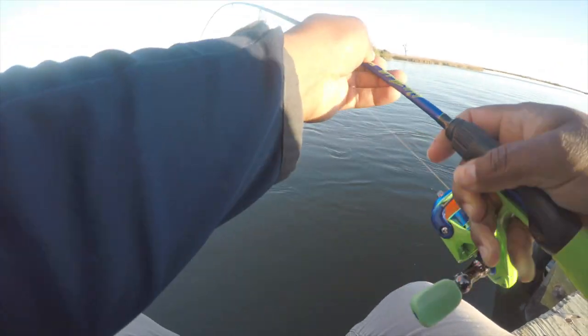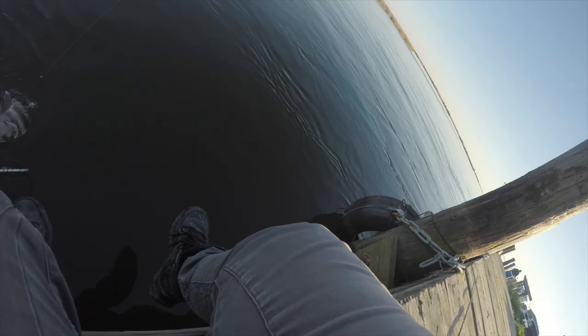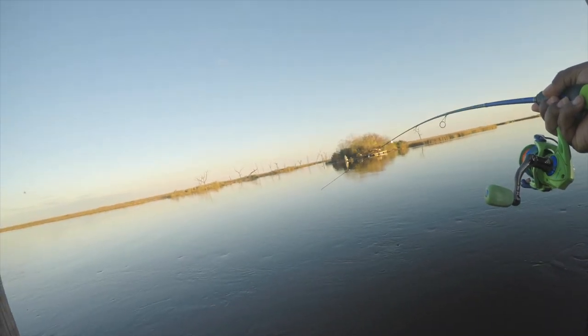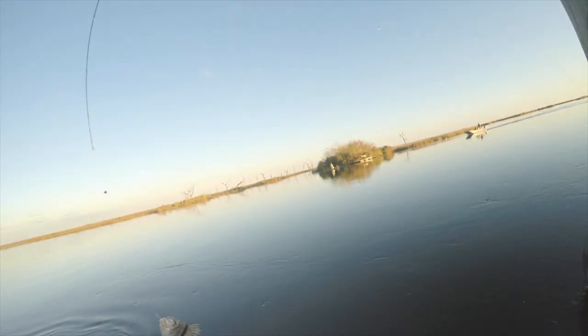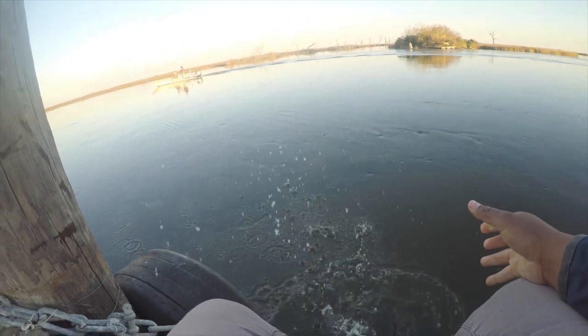Let me get the net just in case — I always wanted to use this net. Oh, I can barely get him — this is a decent one! He's a keeper too — almost broke my wrist trying to catch this guy. Oh what a fish — gotta get the net. That's a drum, that's why he was fighting so hard. And you're the sheephead — throwback Sunday.